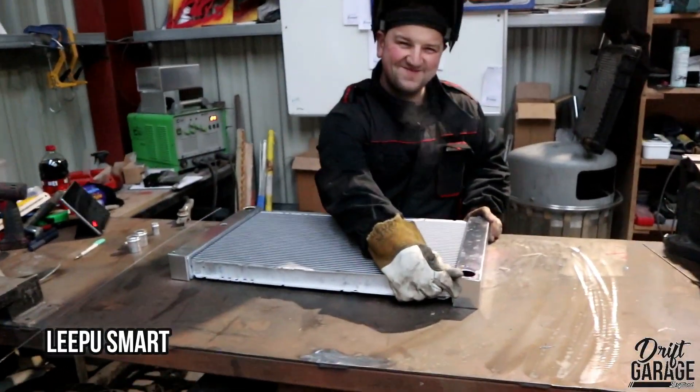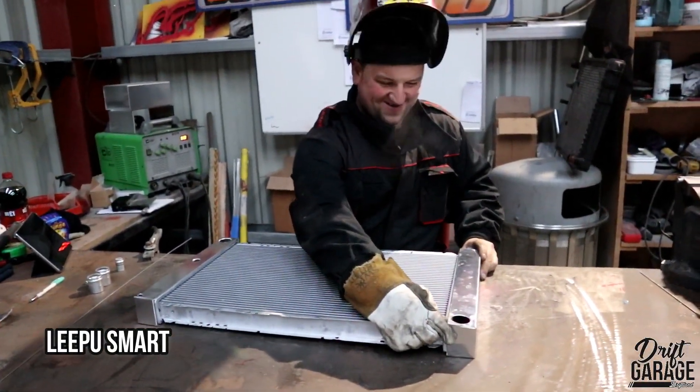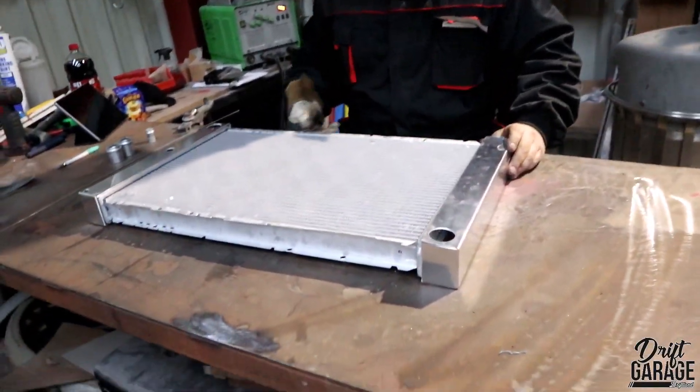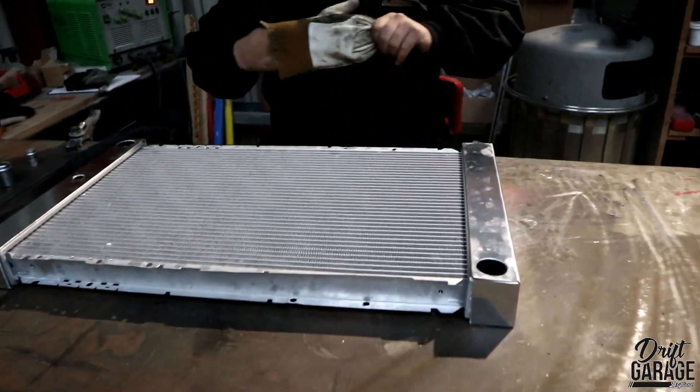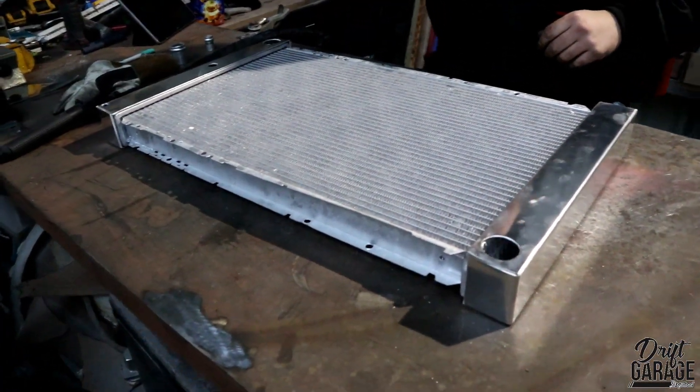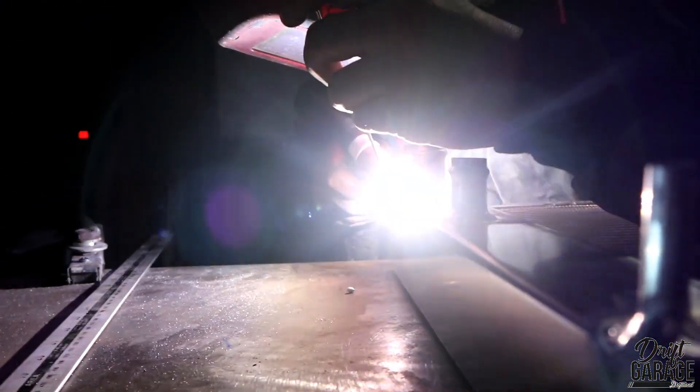We've got Lee doing a radiator for the Volvo I'm working on, so I'm just going to pop inside and see if he's made a start. He's just making this radiator up for us at the moment. I gave Lee the specific sizes and a couple of changes to what I was wanting, and then he's going to go ahead and weld that up.